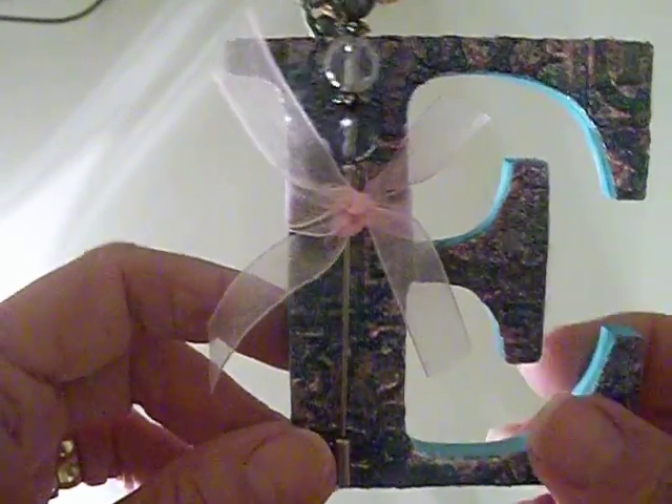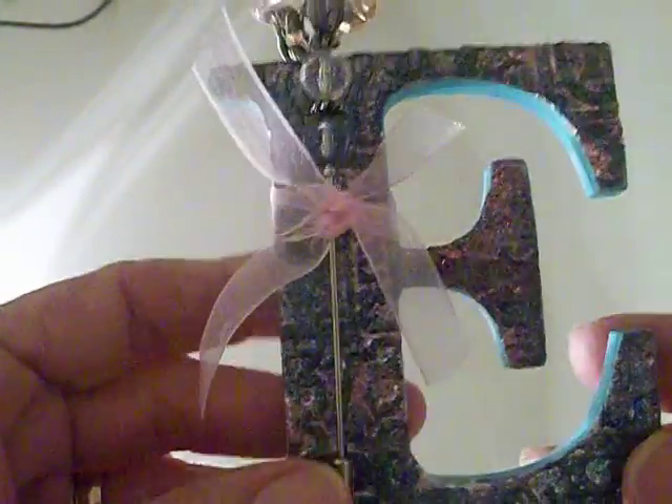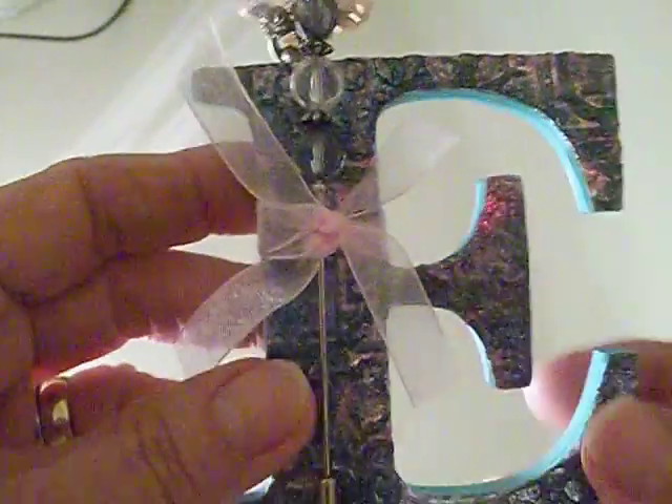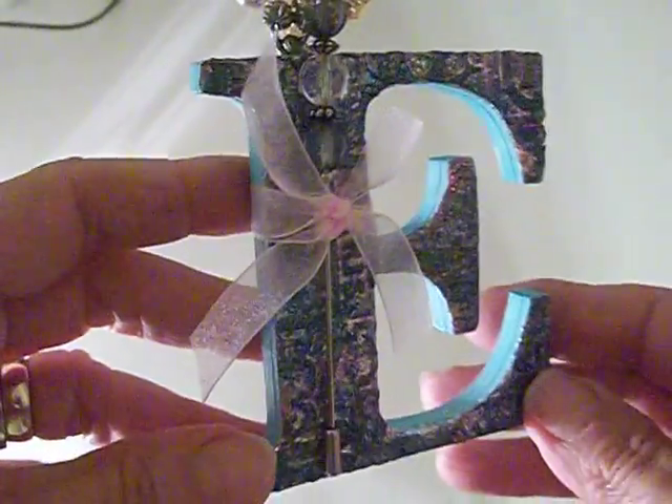Here's a great way to embellish some letters using a technique that I kind of think I made up. I'm using some large chipboard letters, some metal, embossing folders, ultra thick embossing enamel, and some alcohol inks.